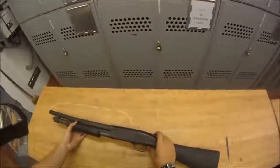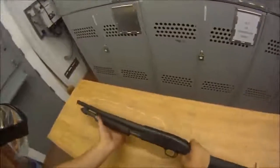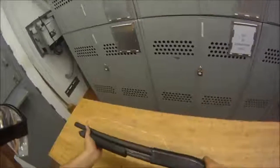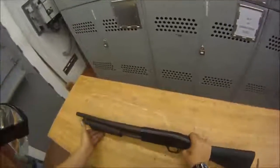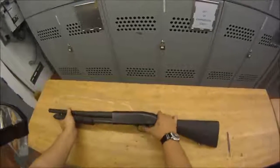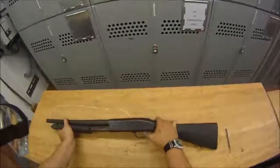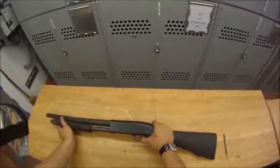Now that we have the weapon back together, we need to do a function check to make sure we put it back together correctly. Put the forend all the way forward and try to rack it back — it shouldn't go back because the bolt should have the locking lug up and be in battery, and it's not racking, which is good. Next, check the safety: make sure the safety is on, pull the trigger — nothing happens, that's good. Take the safety off, pull the trigger, and it should fire — and it does.